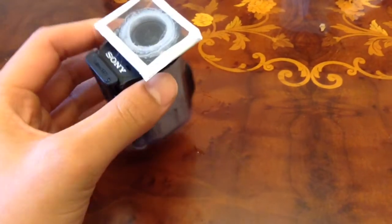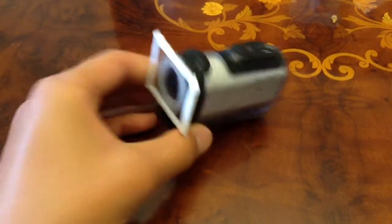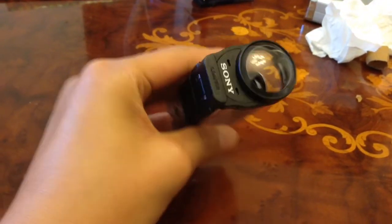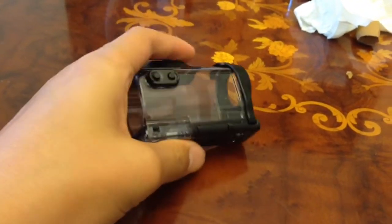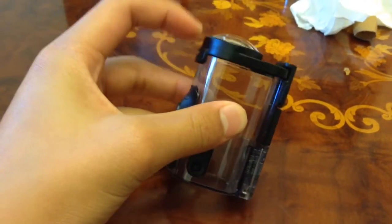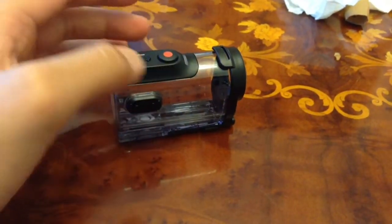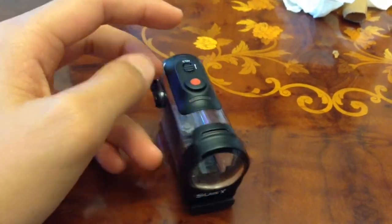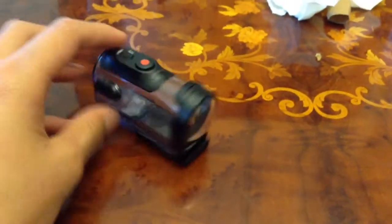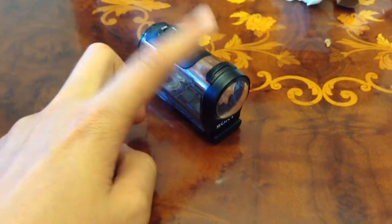Today I'm going to show you how you can make the Sony Action Cam Mini flat lens door. This is the waterproof case that the Sony Action Cam Mini comes in. It does not have a flat lens — it has a curved lens — so that makes it impossible for the camera to focus underwater. Many people sent requests to Sony to make a flat lens for this camera, but they did not make one.